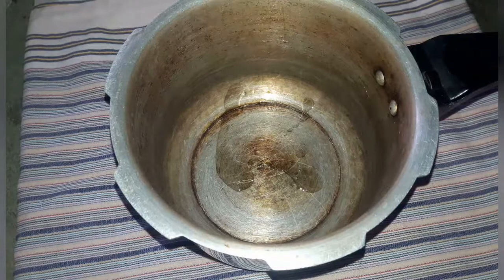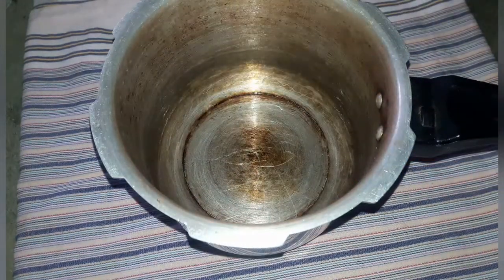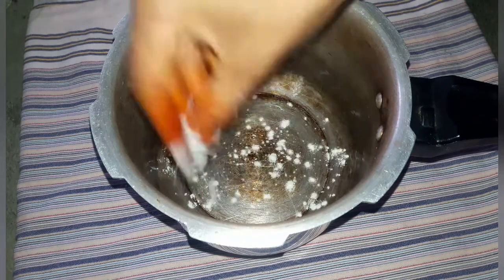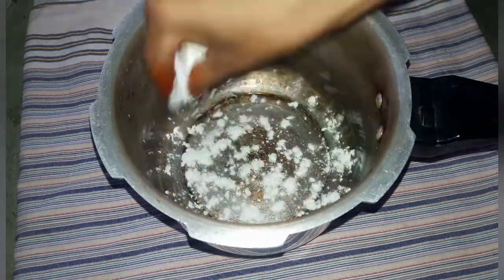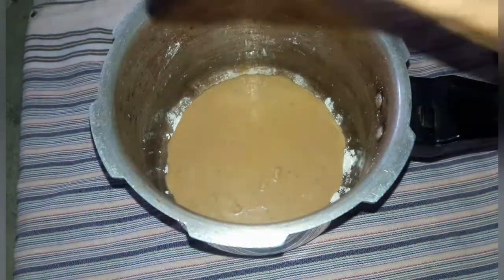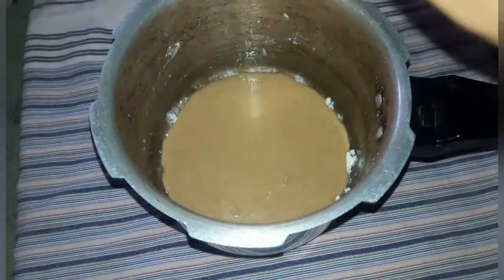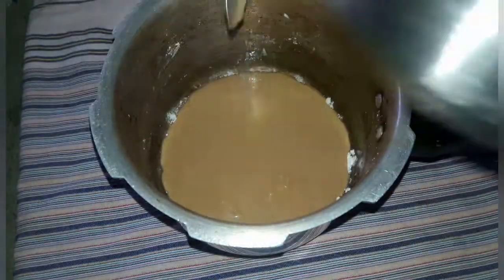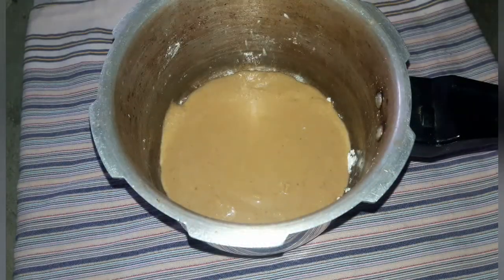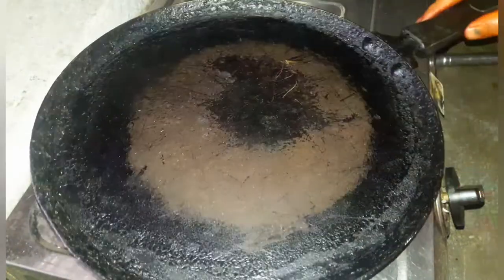Spread a little bit of oil, then remove the cake pan. Put the cake mixture in here. Add the dough and bake for 45 minutes.